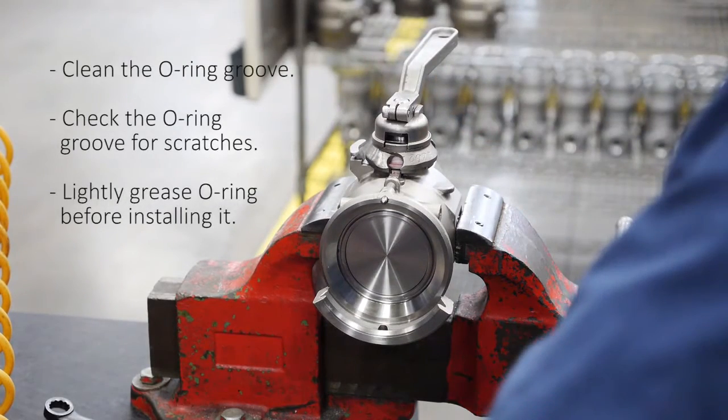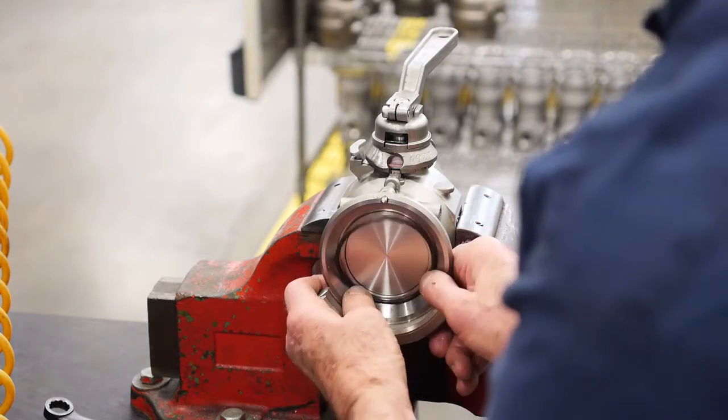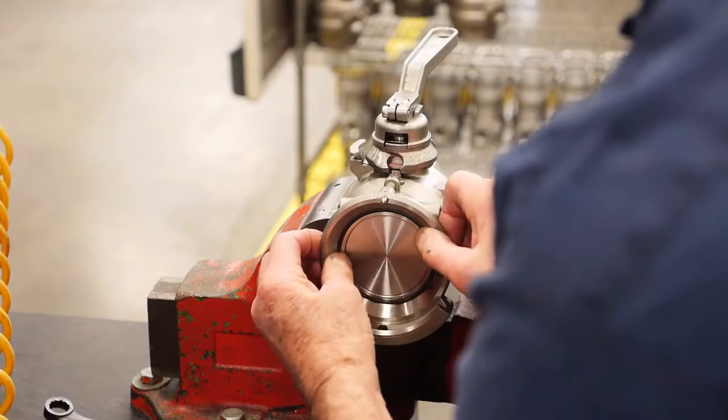To replace the face seal o-ring, clean the groove and check for scratches. Grease the new o-ring and align it with the groove. Push one area of the o-ring into the groove and work the rest of the o-ring until it is installed all the way.